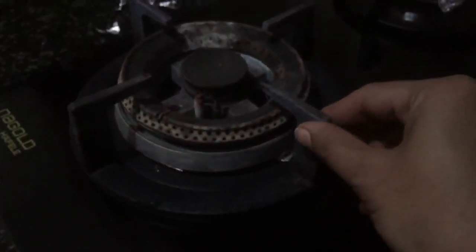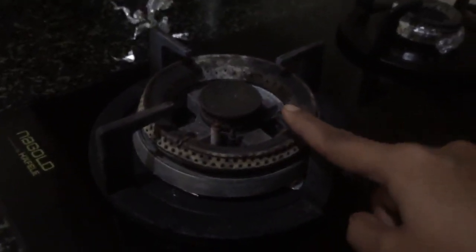Another issue is the covering — it looked very neat at first, but despite daily cleaning it hardly stayed nice for even a month. It just went completely black, like old regular stoves. The same problem exists on this burner too.